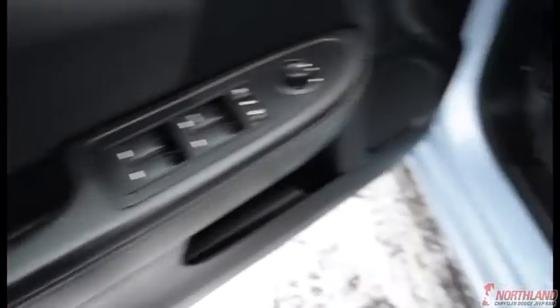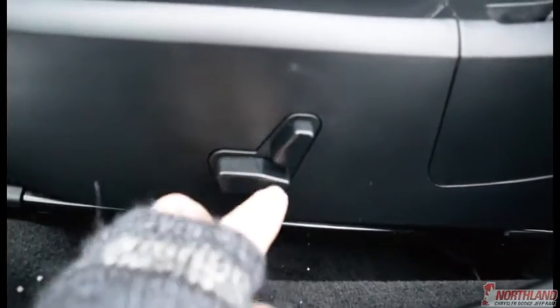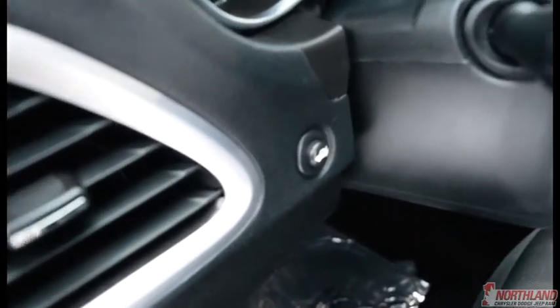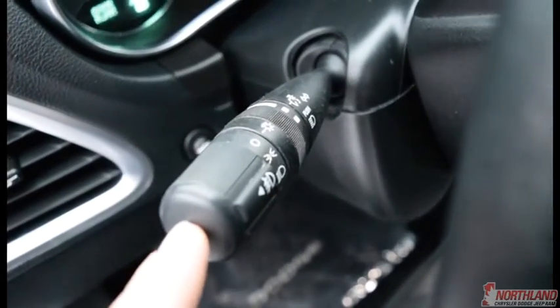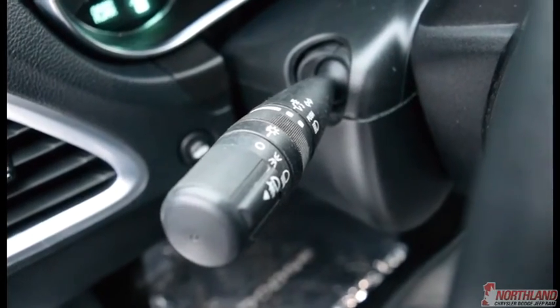There's a bit of storage on the door. You do have power seats — back and forward, up and down, and the seat tilts back and forward as well. This button is for the trunk on the inside, and then you also have your turn signal and light control — high beam, low beam, and all that right there.